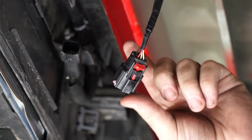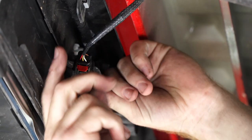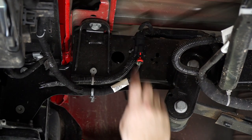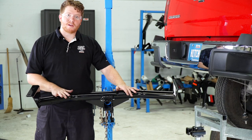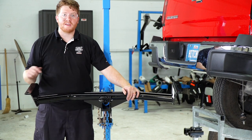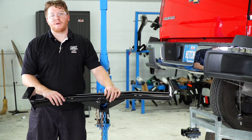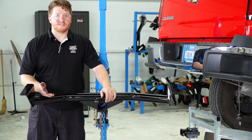Then we're going to attach the center wiring harness. Now we're going to go ahead and raise our hitch into position, lining up the two bottom weld nuts with the holes on the hitch, and we're going to be using our U-Haul exclusive hitch jack. If you don't have a hitch jack, we do recommend that you get an extra pair of hands. That way you don't accidentally drop it and cause damage to yourself or the vehicle.